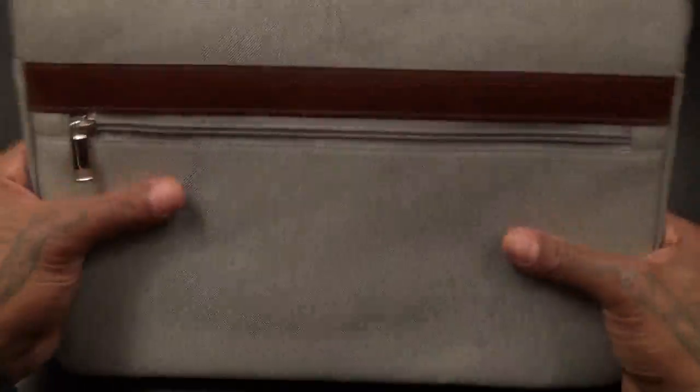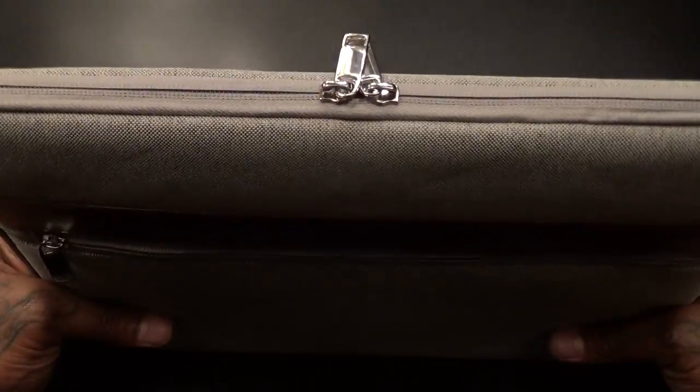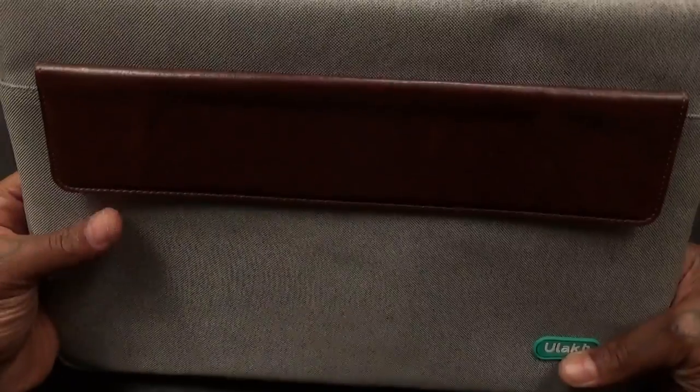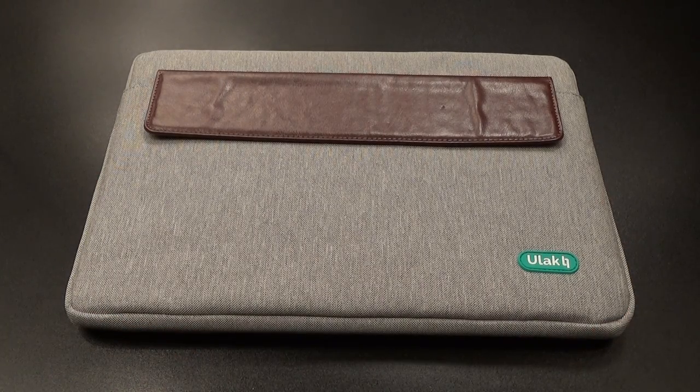This is just what I've been looking for. You can store your iPad and also use it for travel. At 20 bucks there's really nothing to complain about — this is a go. Hit me up in the comments and let me know what y'all think about this one.